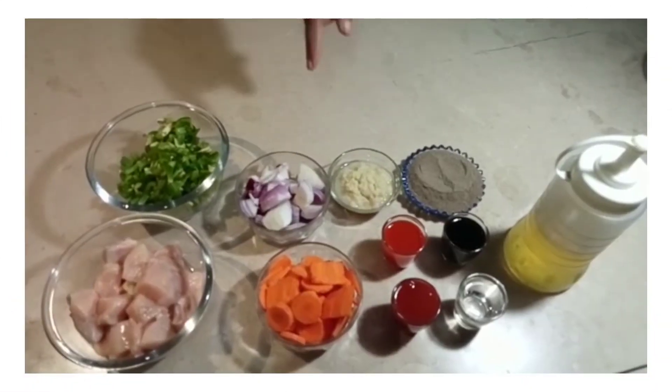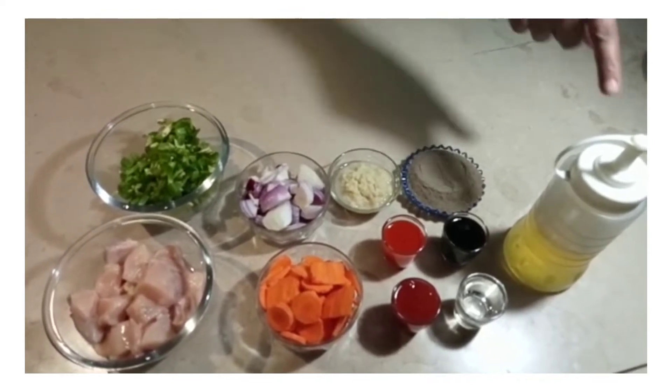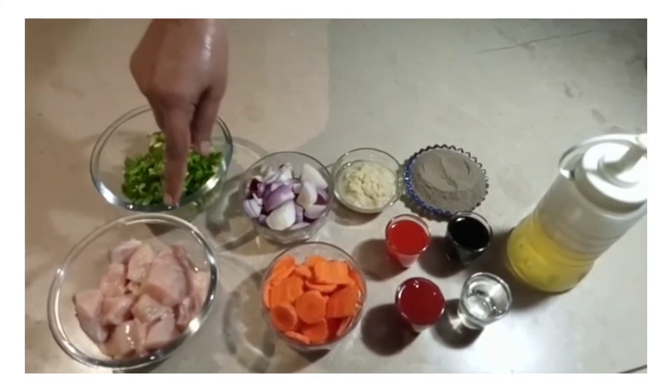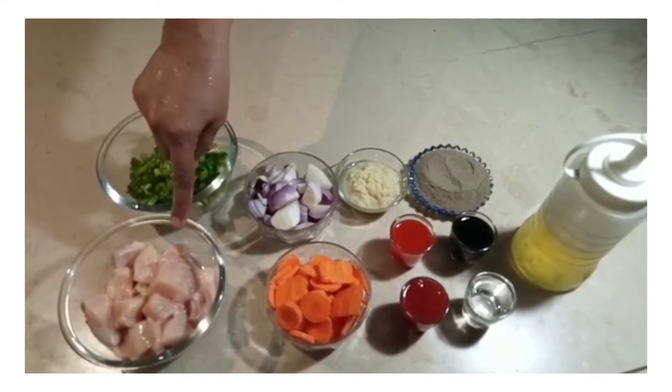I am going to tell you the recipe of chicken sashley. First, the oil is half a cup. After that, the chicken is 1 kg.